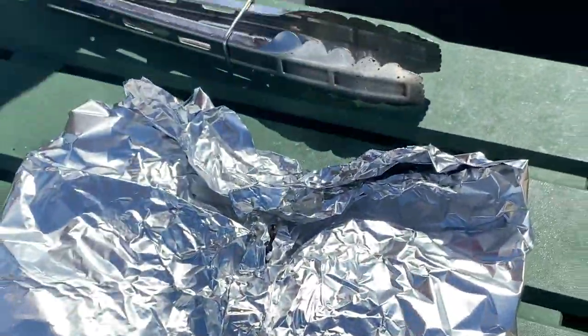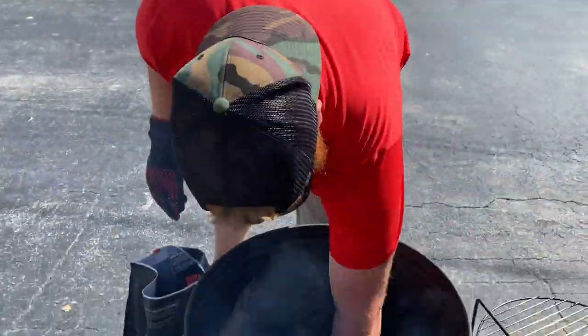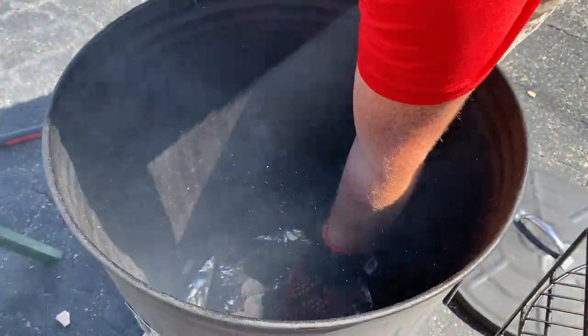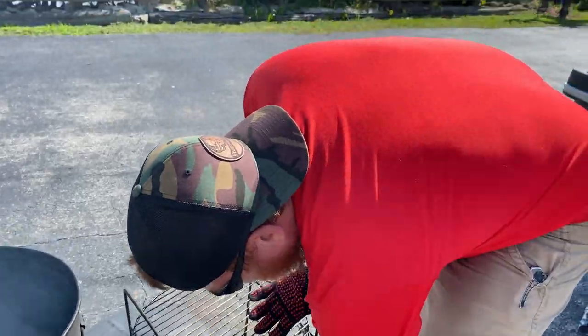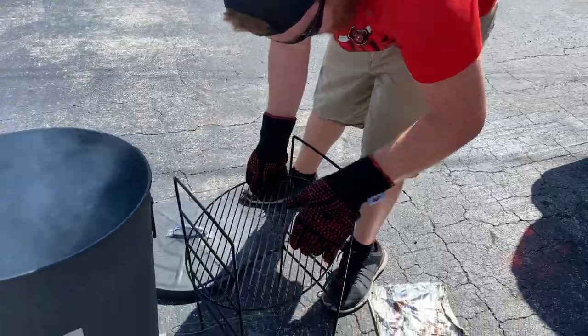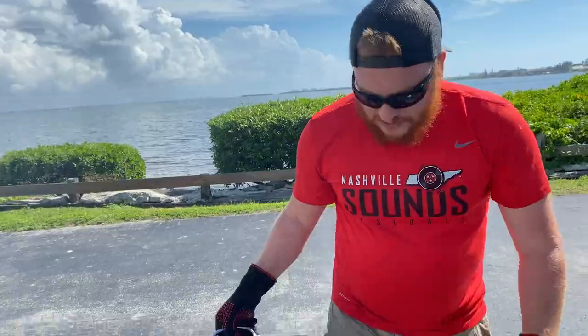While our fish is in foil, we're going to let our Po Man climb in temperature. We're going to get a good sear on the swordfish. We're just adding a couple more chunks of Jealous Devil briquettes to get a little hotter. We're going to take the drip pan off, move the grill grate down to get right over the hot heat. We're just going to put the lid back on and let it get really hot. Should only take a few minutes.